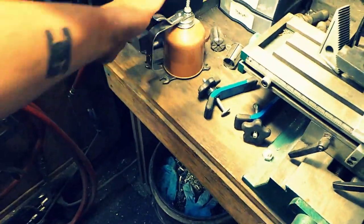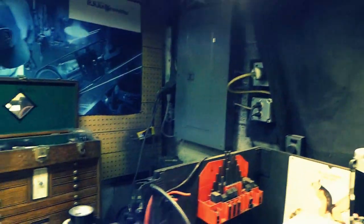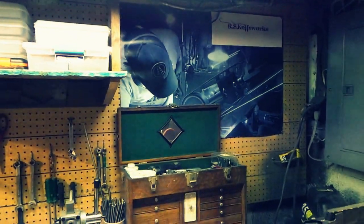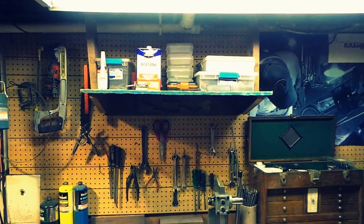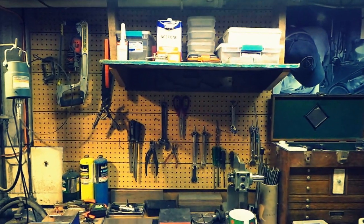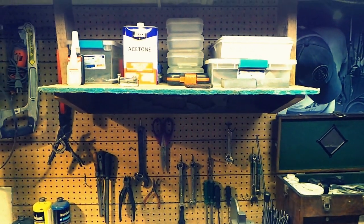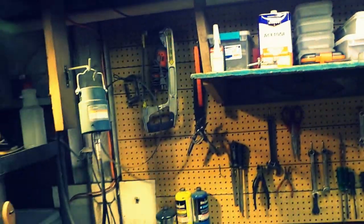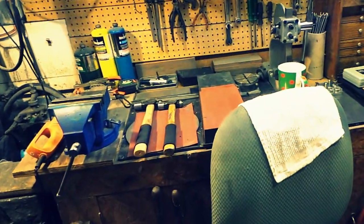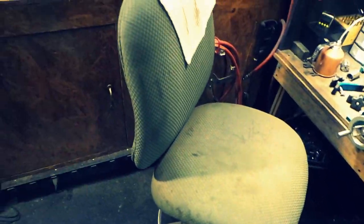Bigger fan in the window to suck all the disgusting stuff out of this shop and blow it outside underneath my porch. My old banner from the old video, a new shelf I just built — which is totally crooked now that I look at it — but it stores stuff. Got sandpaper up there in all different grits, punches, acetone, chemicals — just so they're off the workbench so I could actually do stuff on here for once.